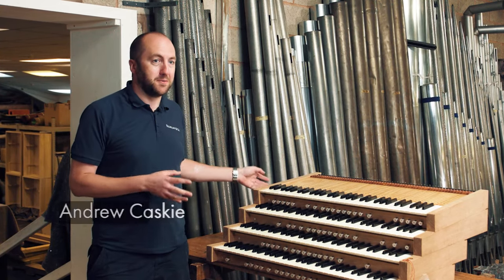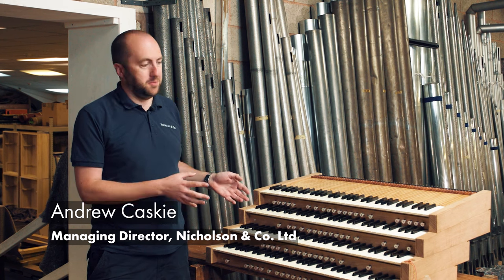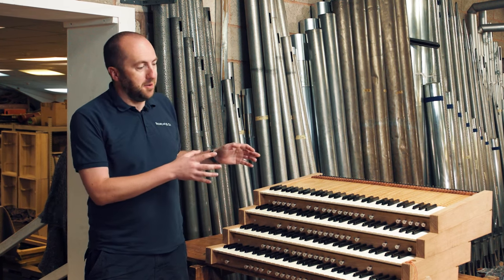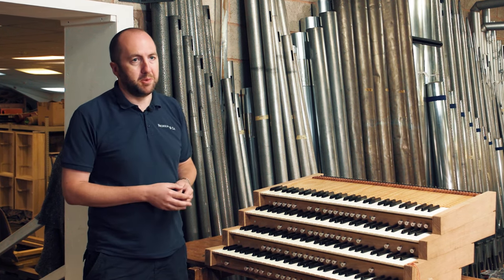Next to me here is the first part of the console that has been built. Here we've got the four keyboards. They look complicated and they are, but they are nevertheless a small part of the substantial console that is going to be built.